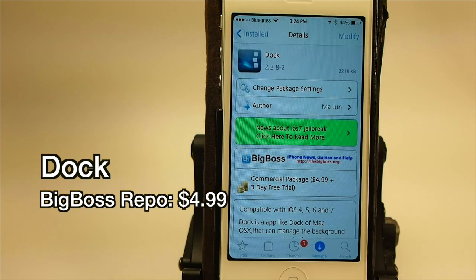It's Mitch at iPhoneCaptain and today we've got an awesome tweak to share with you. It's called Dock and you can get it for $4.99 in the Big Boss Repo.